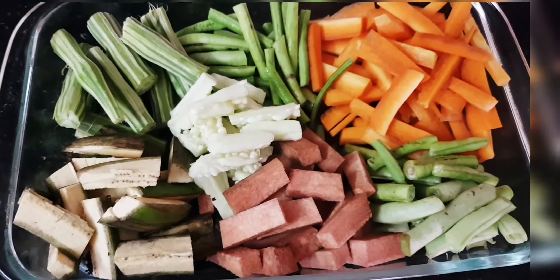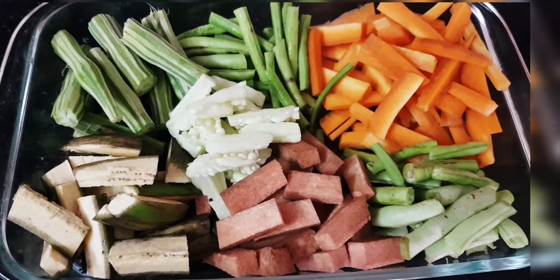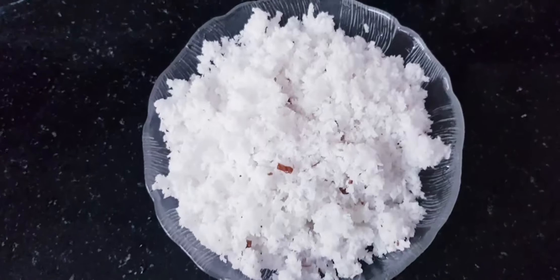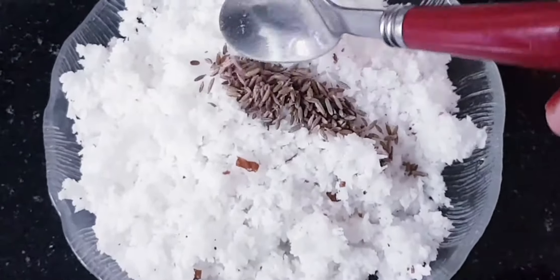The vegetables we use are: Carrots, Paira, Muringakai, Pachakai, Kaipakka, Chena, and Beans.